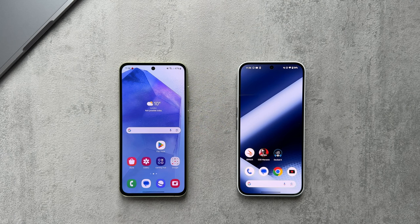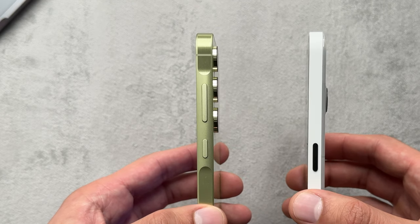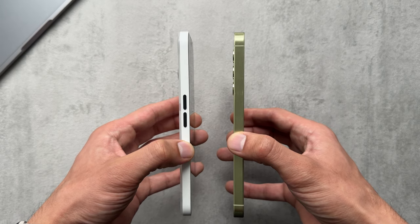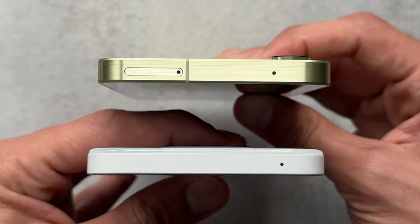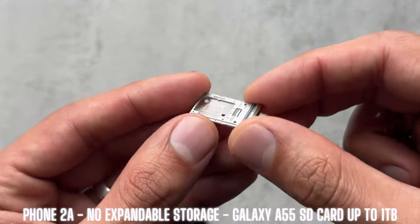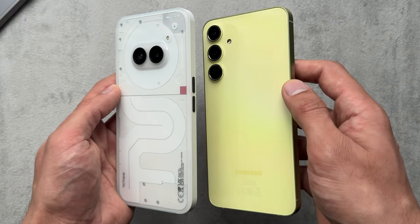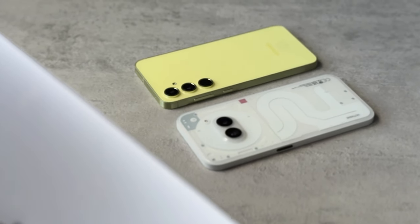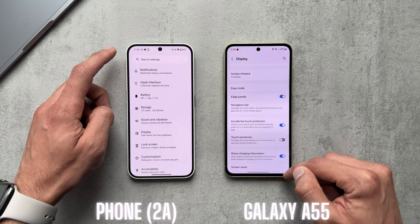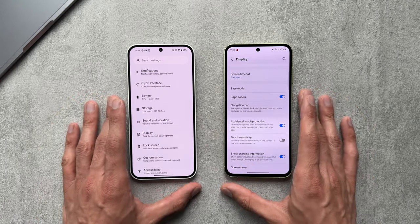When it comes to design and build, the Galaxy A55 uses more premium materials — it has an aluminium frame along with a glass back, weighing in at 213 grams. The Nothing Phone 2A features a plastic back with aluminium buttons, and Nothing have prioritised sustainable materials. The Phone 2A weighs 190 grams, so it's 23 grams less than the Galaxy A55. Despite using plastic, it in no way feels cheap — it has a nice weight to it. The Phone 2A is also considerably less in terms of bulk than the Galaxy A55.